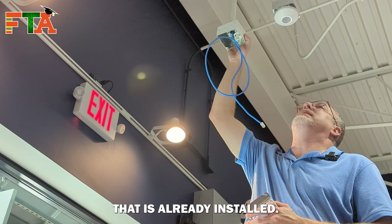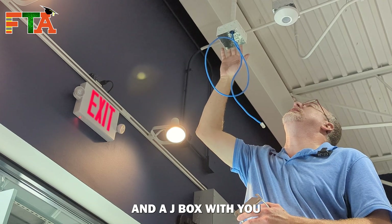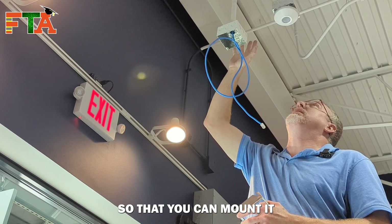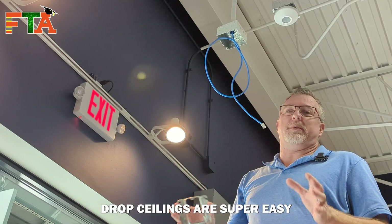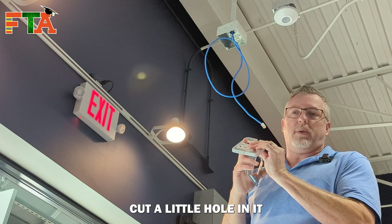Number one, you don't always have something that is already installed, so you may have to carry a piece of conduit and a J-Box with you and some C-clamps so that you can mount it to the ceiling grid. Sometimes it's a drop ceiling — drop ceilings are super easy because literally all you have to do is attach this to the drop ceiling and cut a little hole in it for your cable.